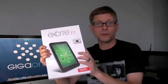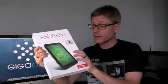Hey, it's Kevin Toff with Gig Ohm. Today I've got the Excite 7.7 inch tablet from Toshiba. This is a review unit that I just got the other day, so I only have some first impressions right now.